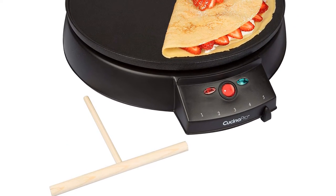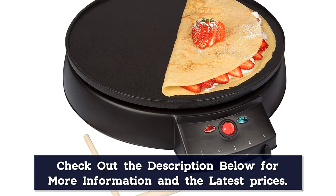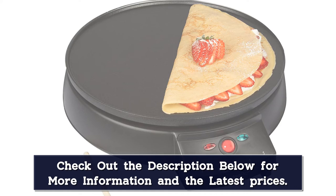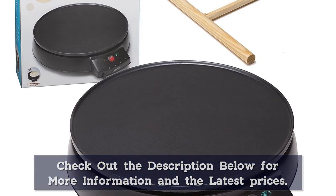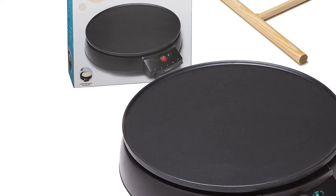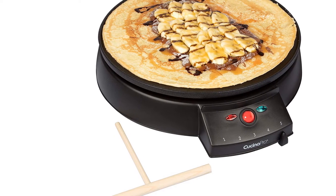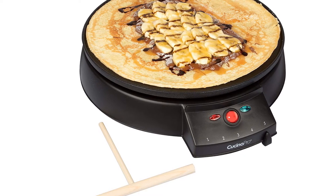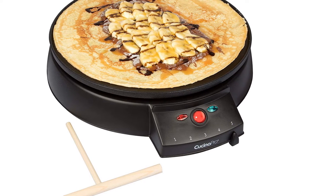With 5 levels of temperature, it's flexible enough to get the perfect golden crepe in the fastest time. Moreover, there is an indicator light to show whenever the plate is ready for your batter, which is an advantage for easy usage. A plus point is the sticky rubber feet, which keep the machine stable on the countertop. The machine also comes with a batter spreader and recipes for your upgraded homemade breakfast.